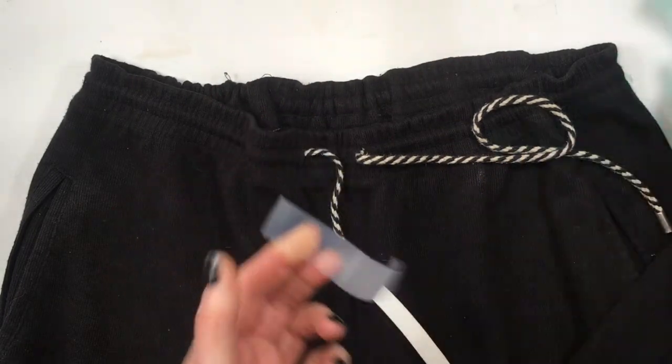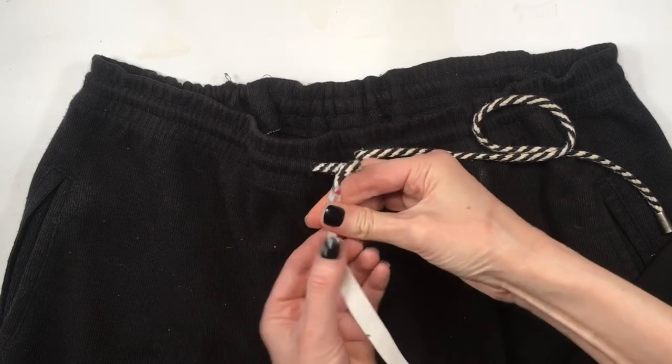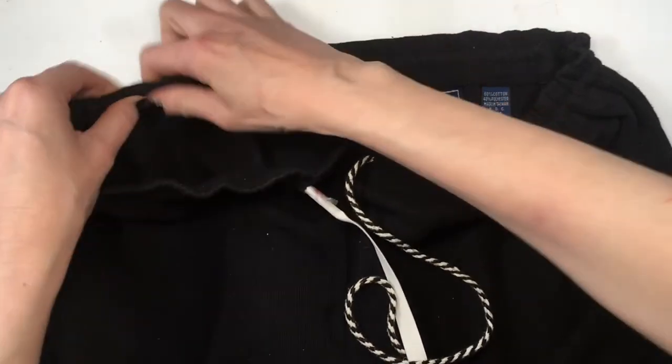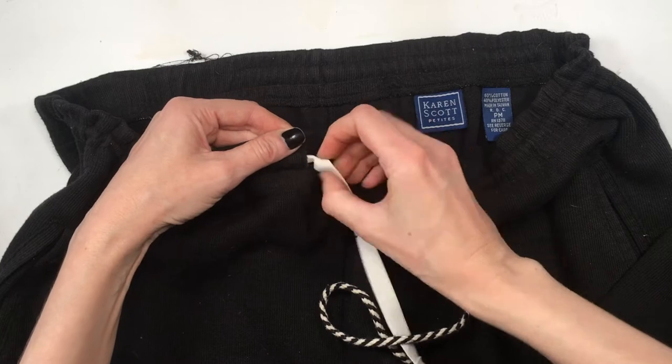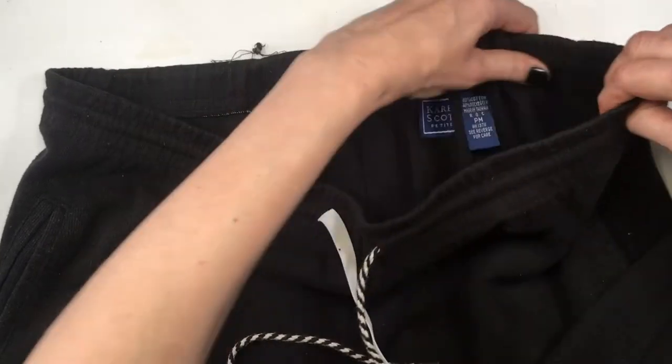Then I'm going to add some tape just to make extra sure that my cord and elastic don't come apart. I actually added the tape as well just to make this step easier and to make the elastic easier to get through the hole. Then I'm going to be pulling towards me the other end of the rope.